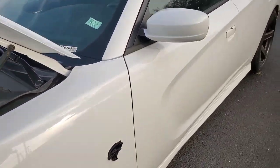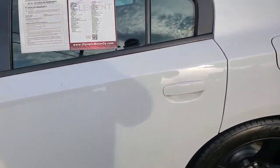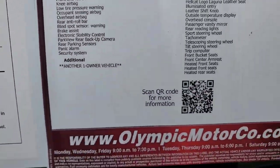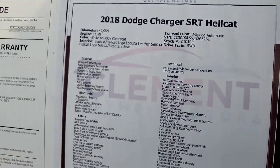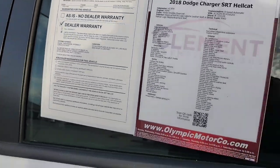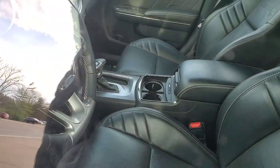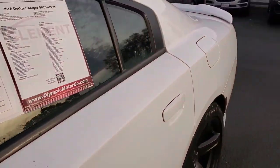I wonder how much they want for it — I ain't see a price, think the price is online though. Got the Brembos, the black Brembos on here. It's a one-owner vehicle — you can check that VIN number out. This is where we're at: Olympic Motors. Come out here and check it out, it's nice. Let's see what the inside looks like — oh we got the black leather, black leather all the way through, stitching on the steering wheel. Yes sir, killing it. Now that Hellcat is nice.